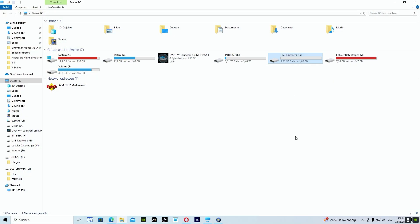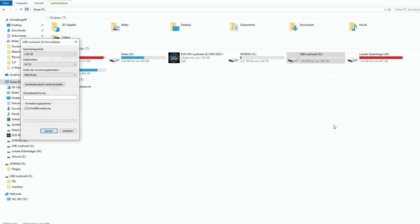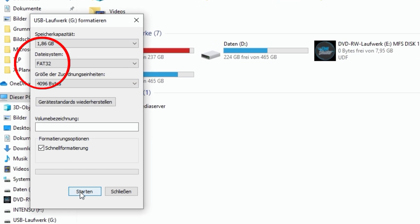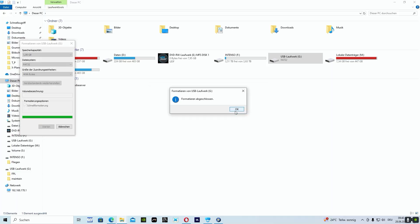Now we are on our Windows computer. We choose our SD card and we have to format it. This is the first step, and importantly, we have to format the SD card with file system FAT32. Then comes a Windows warning message because you will delete all data on your SD card.